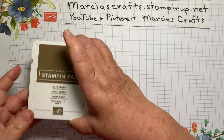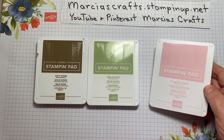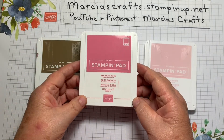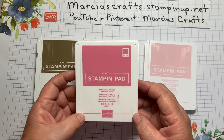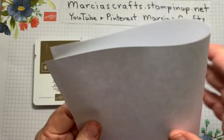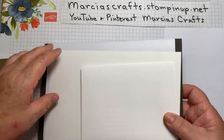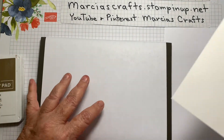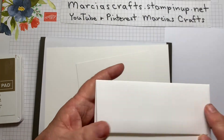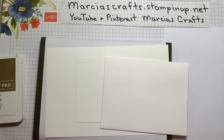For stamp pads we're going to use Soft Suede, Pear Pizzazz, Blushing Bride, and the new Rococo Rose, which is becoming one of my favorites. I'm going to need a piece of paper to stamp off on. I'll be bringing in my piercing mat because this is a photopolymer stamp. And these are the pieces that I'm going to be stamping on. Any dimensions and the supplies required to make these cards will be found below the video.